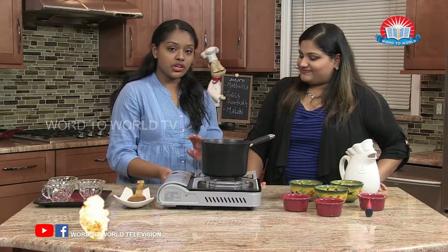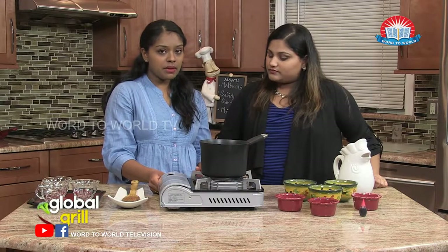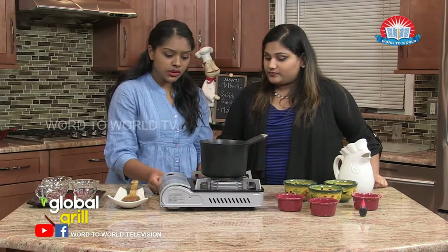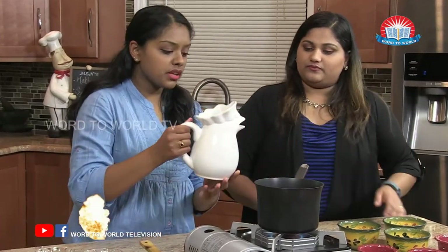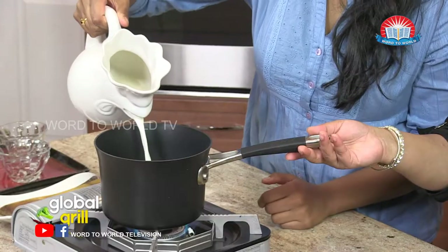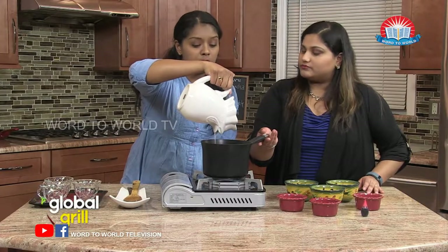First thing after that is we're going to turn on the heat. We have our flame at about medium. And the first thing we're going to do — I'm going to ask you to hand me the milk. We're going to pour our milk mixture into our pot. Again, this is two cups and this serves about three to four people.